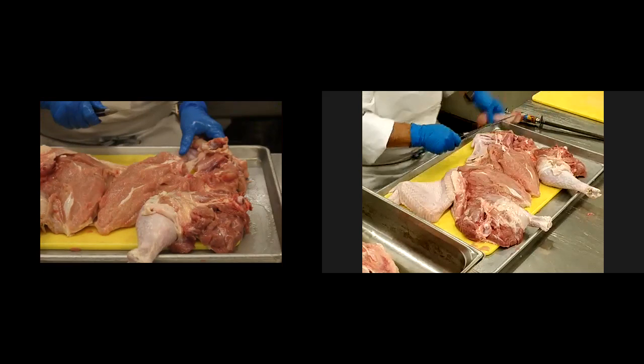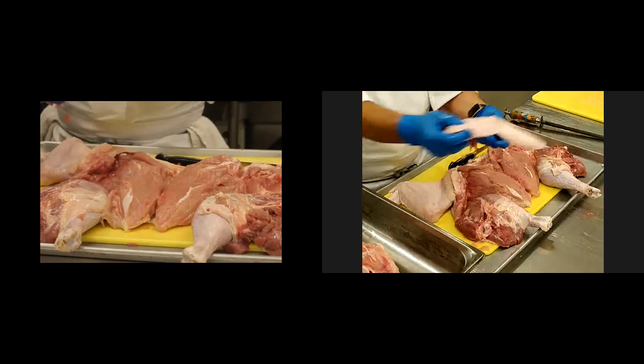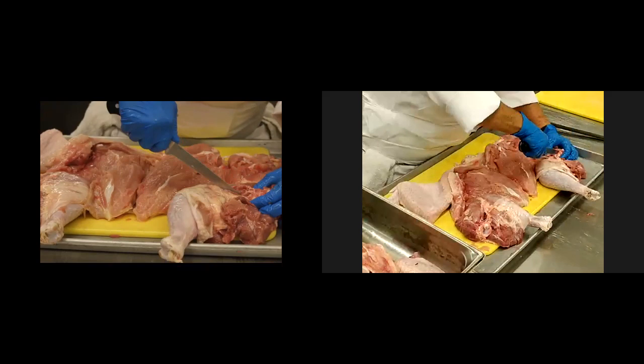Once again, if you want to save the wingtips for some chicken wings, you can make your chicken wings, but once again, add it to your stockpile. On the thigh, I'm going to run my knife right against the thigh bone.